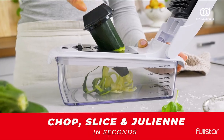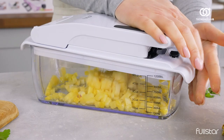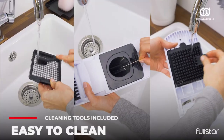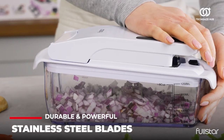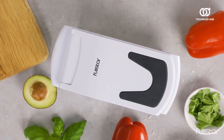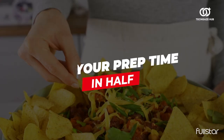The set includes four high-quality blades for fine and medium dicing, julienning, and ribbon spiralizing, ensuring versatility in your culinary creations. The 5-star design features a soft grip handle made of durable TPU, providing control over your chopping motions. The non-skid rubberized bottom ensures stability on any surface, whether wet or dry.